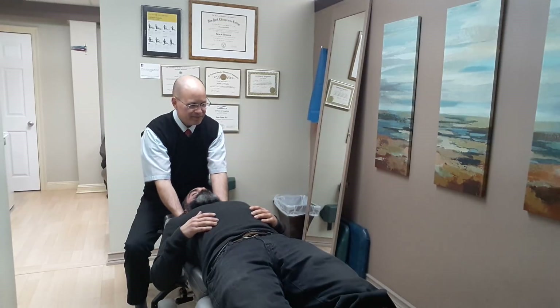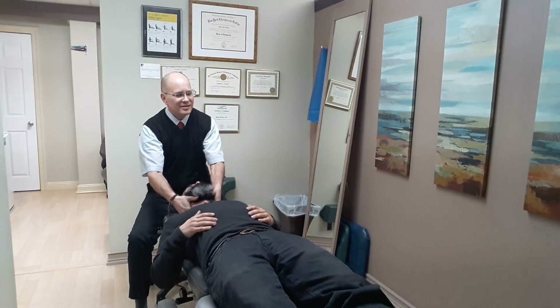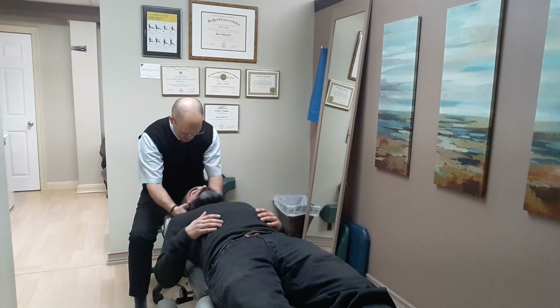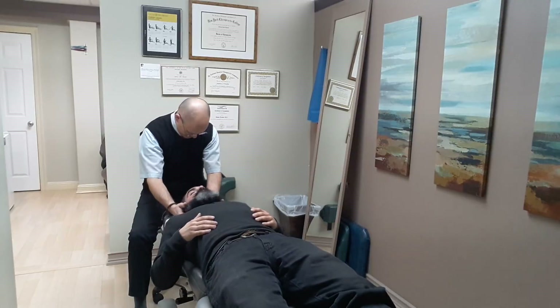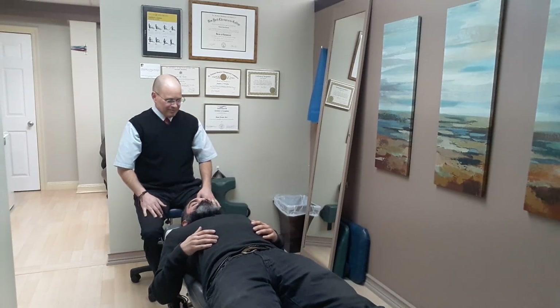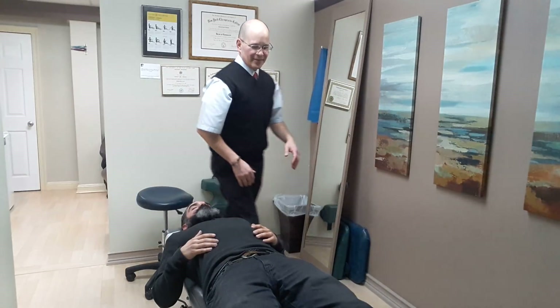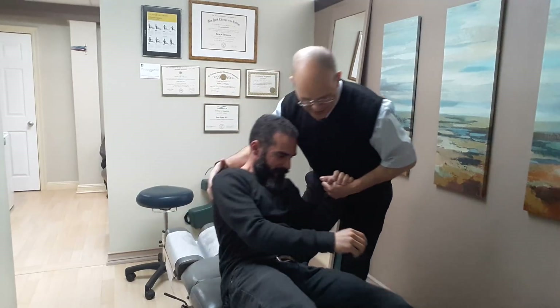Breathe for me, really deep. All the way out, let it come, nice and easy. Feel that all the way down. Can I help you up? One, two, three — legs on this side.